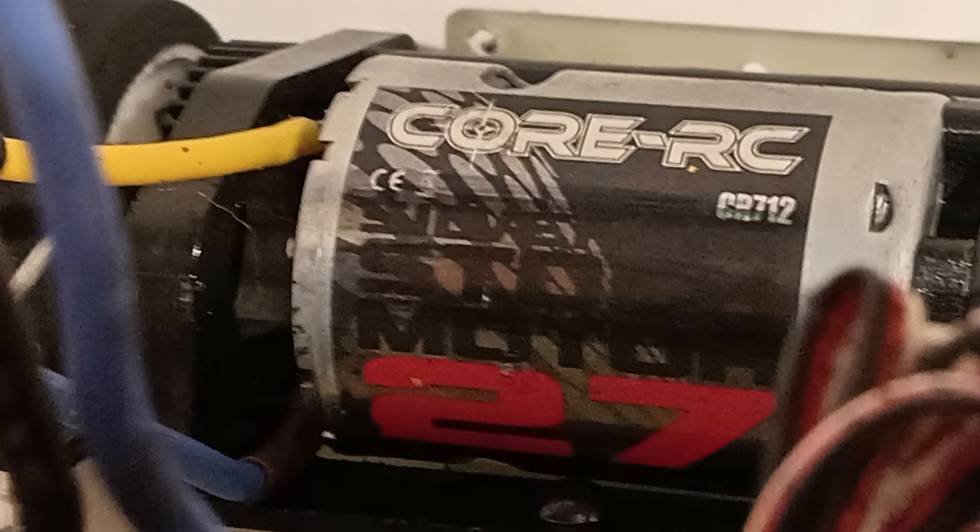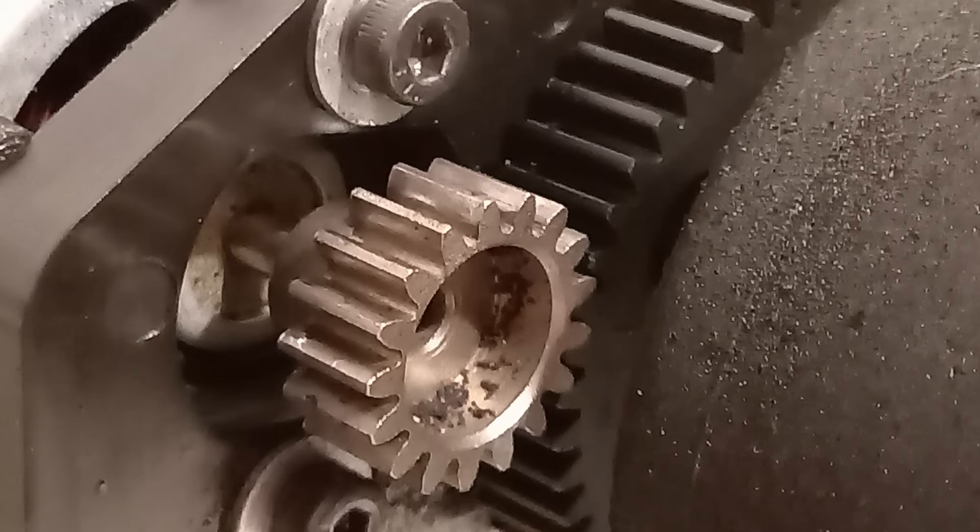Moving to the back of the car — obviously we're running that Core 27 motor. We've paired it with Contact 40s on the rear. I do have a set of Contact 37s just in case there wasn't enough grip, but honestly it's not spinning the wheels up, it's driving really well. The back end isn't twitchy under acceleration — it's nice and planted and smooth. I've got a 17 tooth pinion, but I may drop that to a 16 tooth when my mate has his first go. That's running a 50 tooth spur.